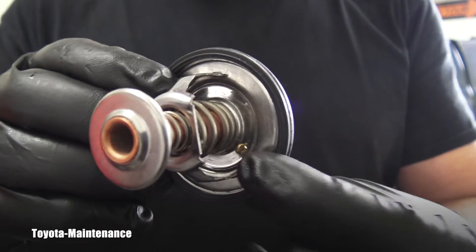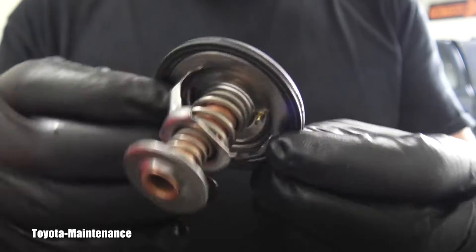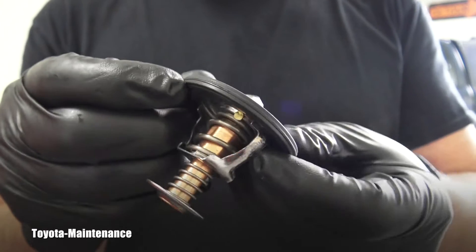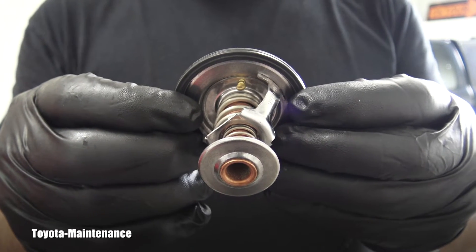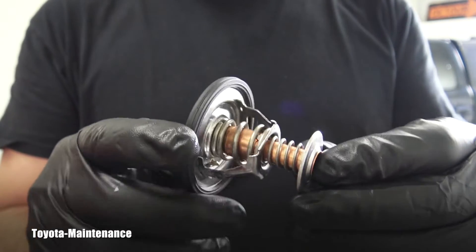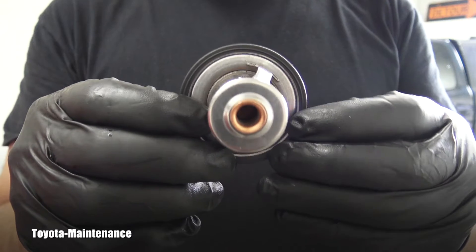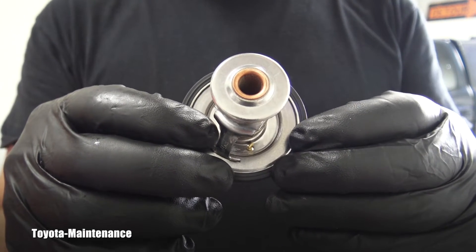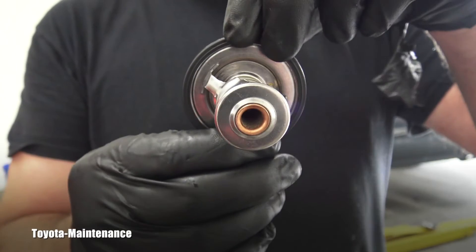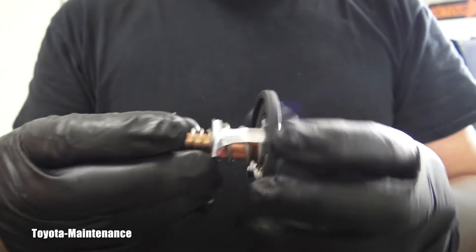Do you see this little thing inside? It's called a jiggle valve, and it needs to be in a certain position — you can't just put it anywhere. The general theory is that the jiggle valve always goes upwards; however, I just looked in the factory Toyota manual, which clearly says the jiggle valve needs to be pointing downwards — not 45 degrees, not 90 degrees, but straight down toward the ground.